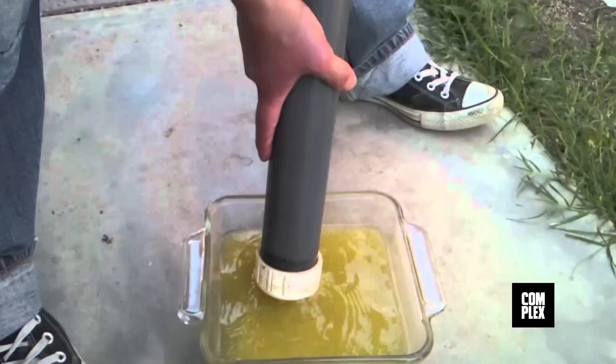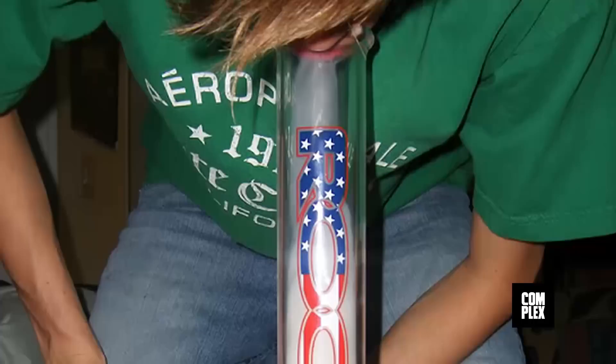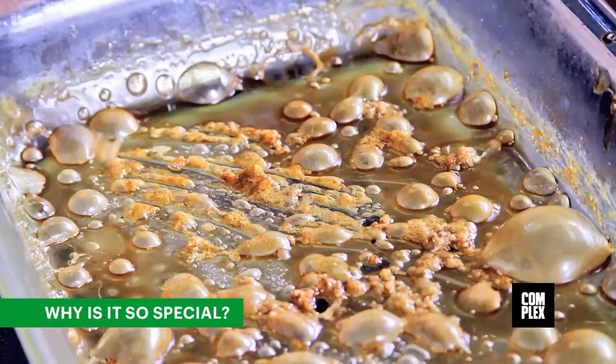Wax producers are known as blasters because they extract the wax by placing it in a tube or pipe and blasting it with butane. All you amateur chemists out there, take note — this is a very, very dangerous process. Once the wax has been safely extracted, it can be smoked in a bong or a vaporizer.